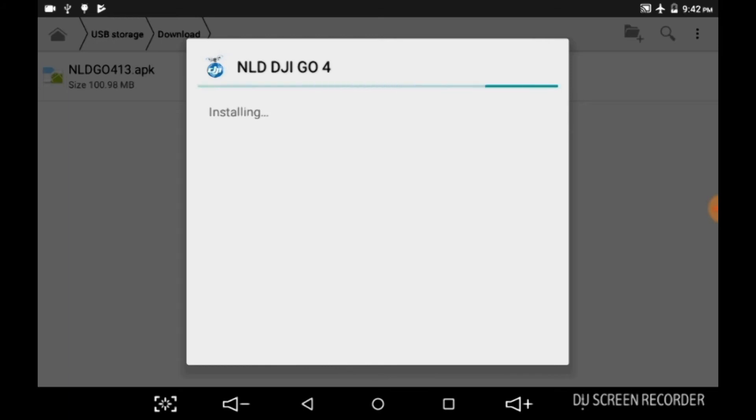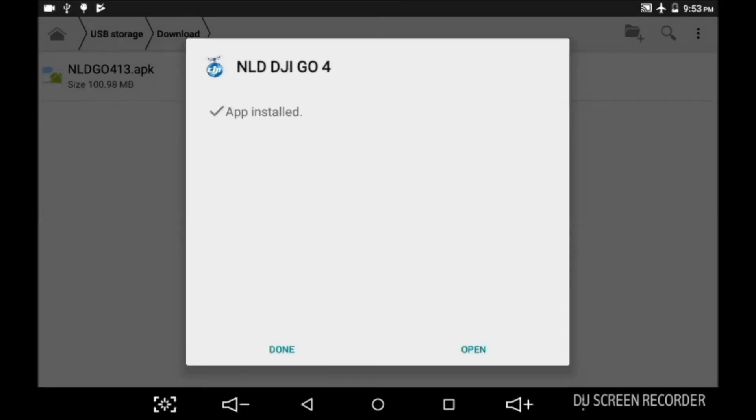I had Nougat on my Shield and it kept crashing every 30 seconds. I had to downgrade — Nougat was 7.0 — I had to downgrade to 5.1.1 and I never had a problem yet. I get a couple of green stripes every now and then but that's normal even on my Apple products. The app is installed now.